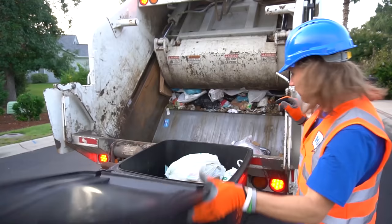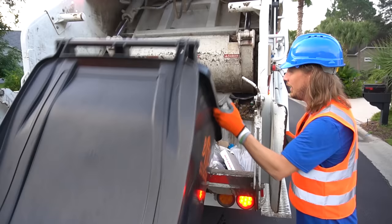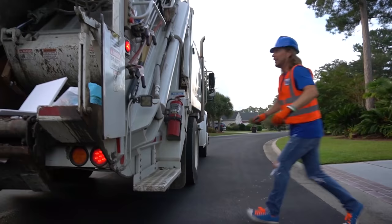What's really cool is once the truck gets really full, they take it to a place called a landfill. They dump it all out there. Awesome job guys.